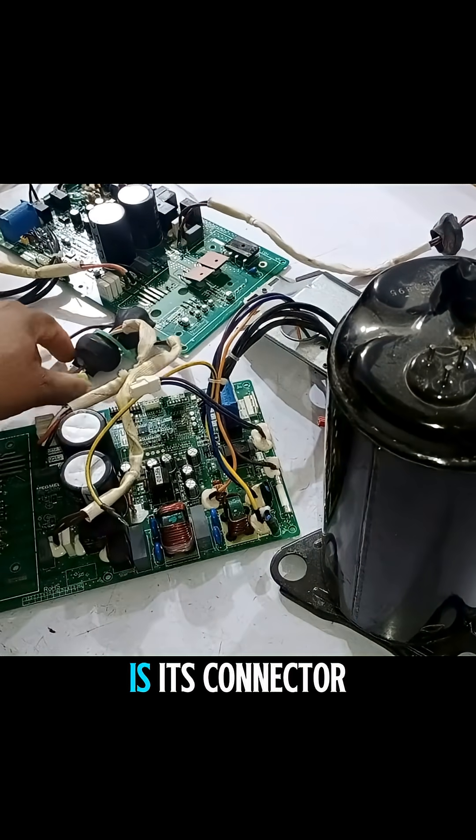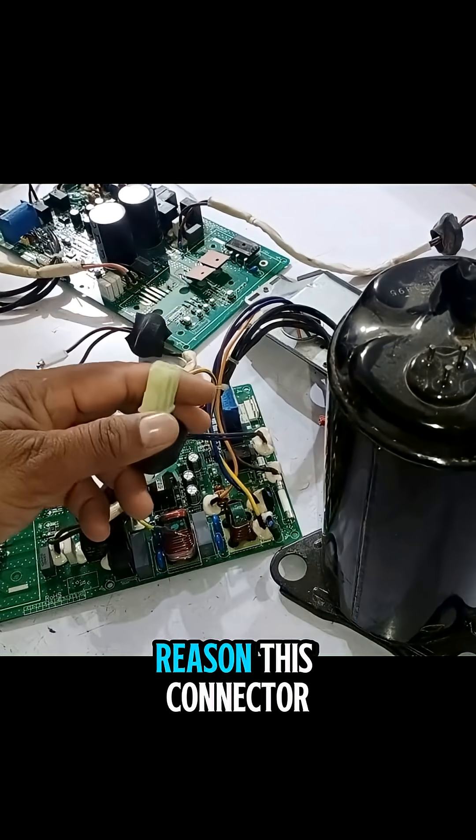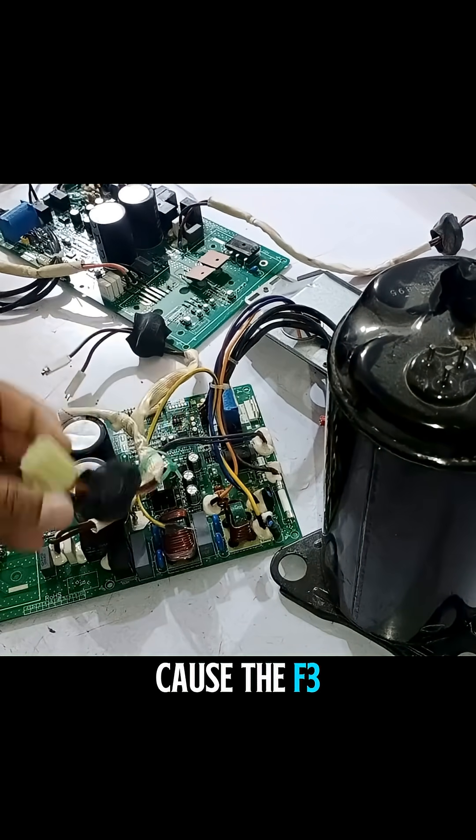Look at the outdoor PCB — this is its connector. If for any reason this connector has a loose connection, it can also cause the F3 issue.